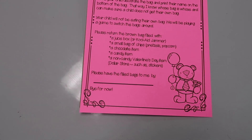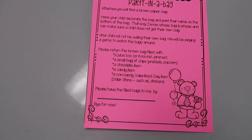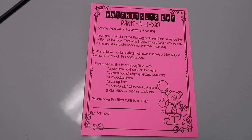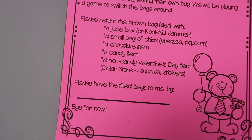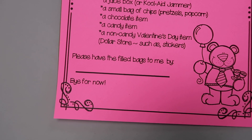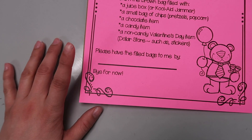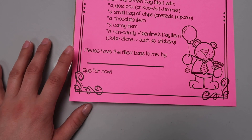Your child will not be eating their own bag — we'll be playing a game to switch the bags around. I'll read some kind of poem or book that has to do with the day, and I try to find a word that's repeated. For Valentine's Day we might read a book about kindness or friendship or love, and every time they hear that word they have to pass the bag either to the right or to the left. Then I'm gonna give this to the kids this morning and have them write in the date I want it brought back.